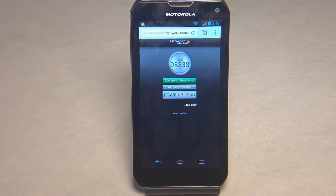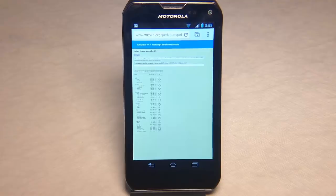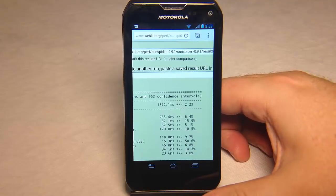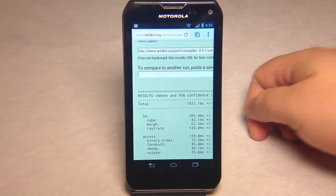Here on the Motorola we can see the BrowserMark Rightware.com score came in at 98,238. Here we have the SunSpider JavaScript score, which tests the browser on the Motorola. It came in with a great score of 1872.1 milliseconds — and of course the lower score is the best to have.